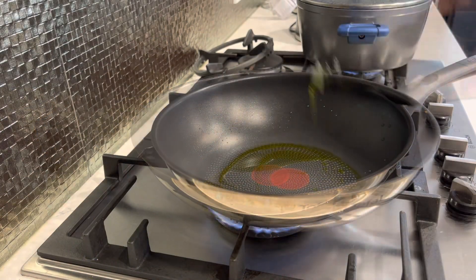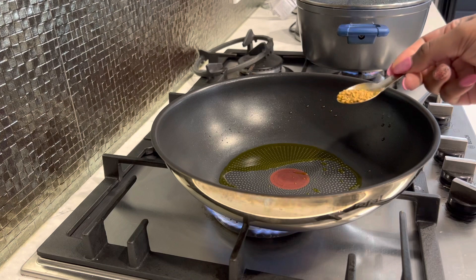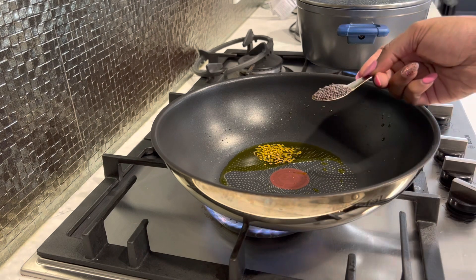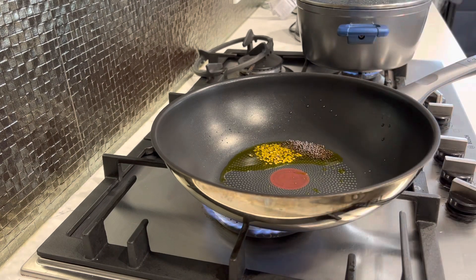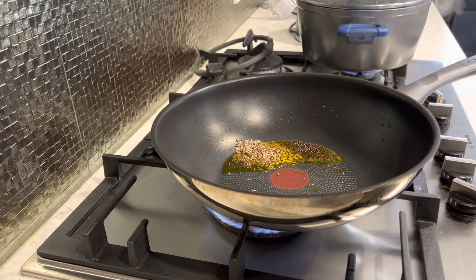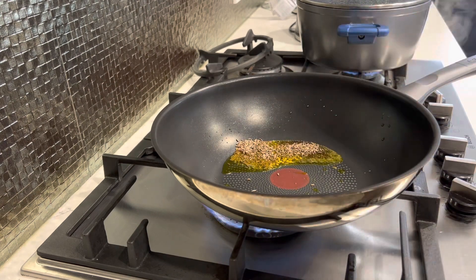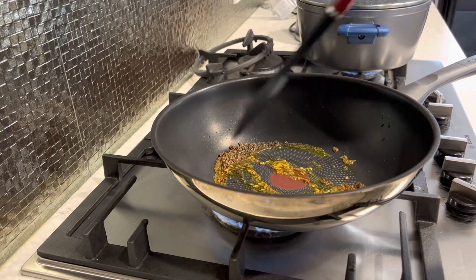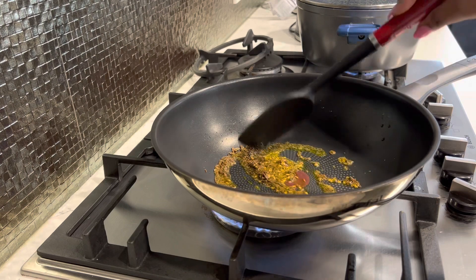To a pan we'll add some oil. To the oil I'll add a quarter of a teaspoon of fenugreek — which is your methi — then one teaspoon of mustard seeds, which is your sarson, and then about one and a bit teaspoons of cumin. You just want to give it a toss and let it bloom before you add anything else.